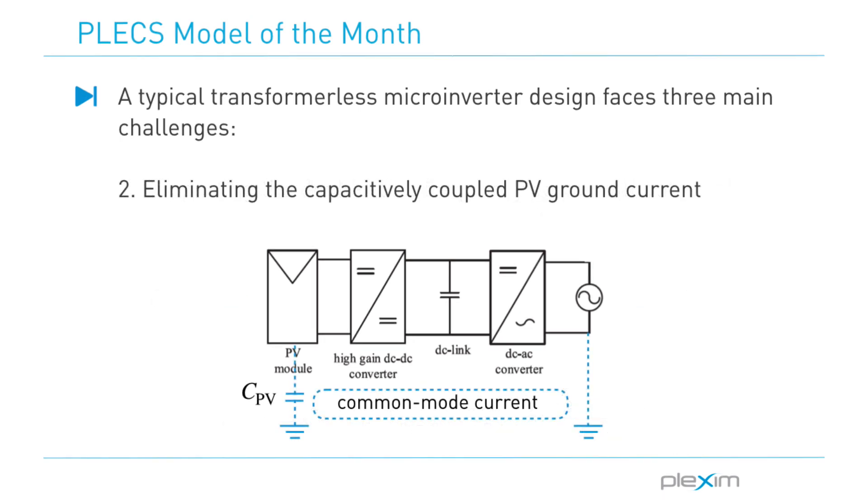The second challenge is to eliminate the capacitive coupled PV ground current. There is a significant parasitic capacitance between the positive and the negative PV terminals to the frame and hence to the ground. When the positive and/or negative terminals are connected to a switching node of the inverter with respect to the ground, it can lead to significant common mode ground currents through these parasitic capacitances.